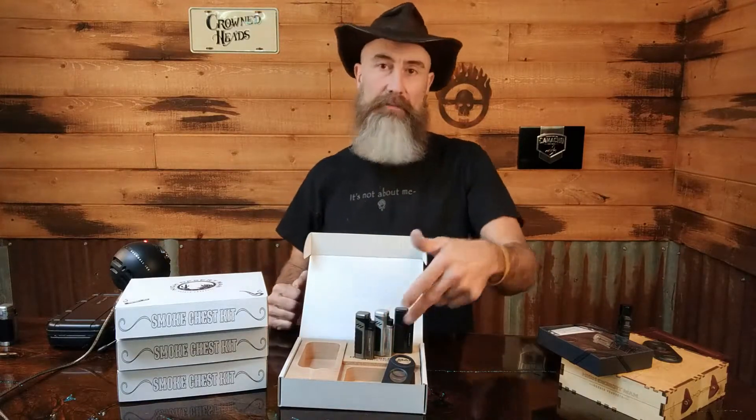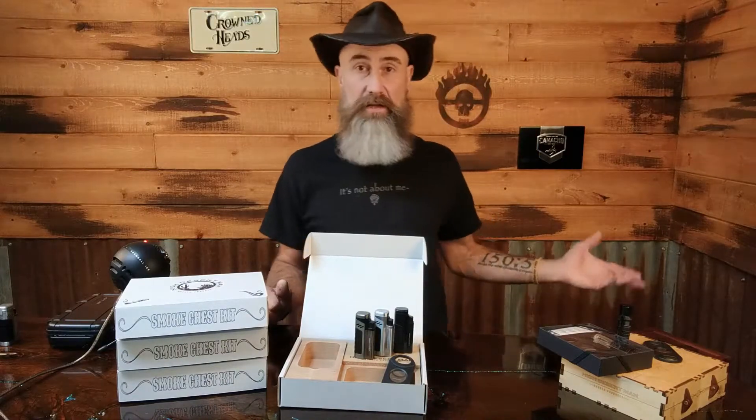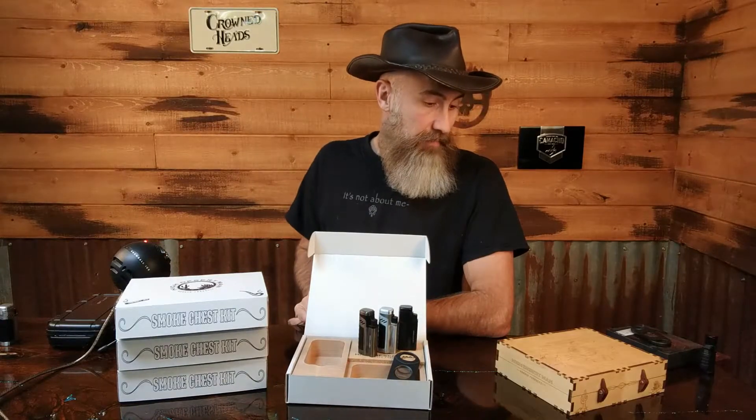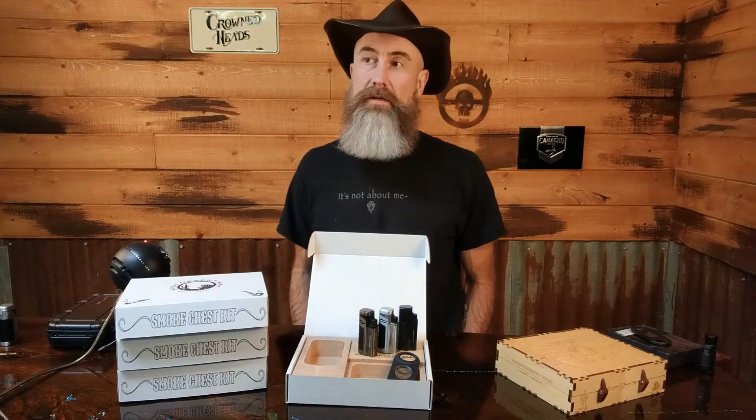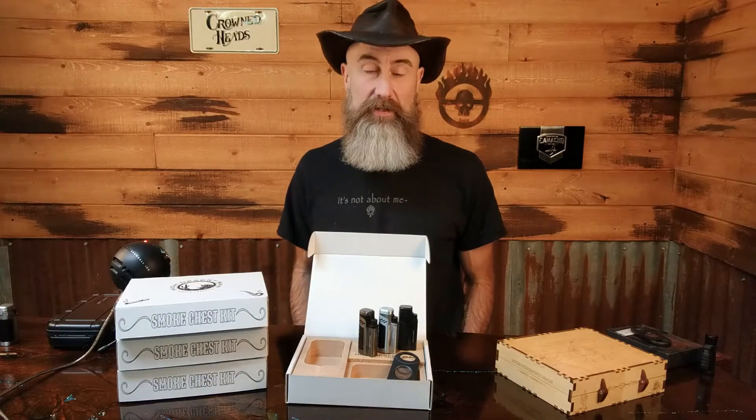If you order a smoke chest with the box, there's a dropdown on the website to select the kit by itself or with the box — either way it comes with a lighter and a cutter. You can't tell me which box you want; I just send the boxes I have left. You'll get one of these three if you order. I ordered the lighters about three and a half to four weeks ago — they finally came in today and I wanted to get the news out to you guys right away.